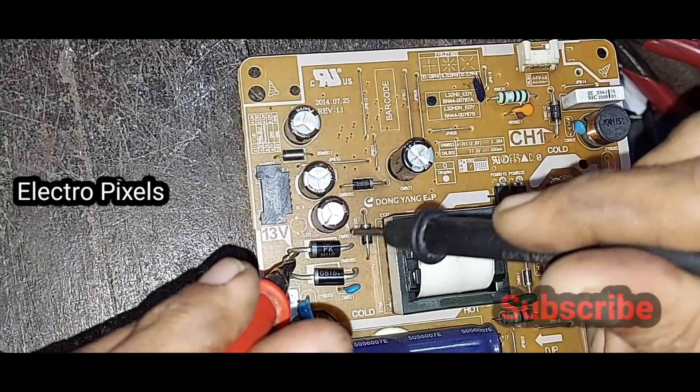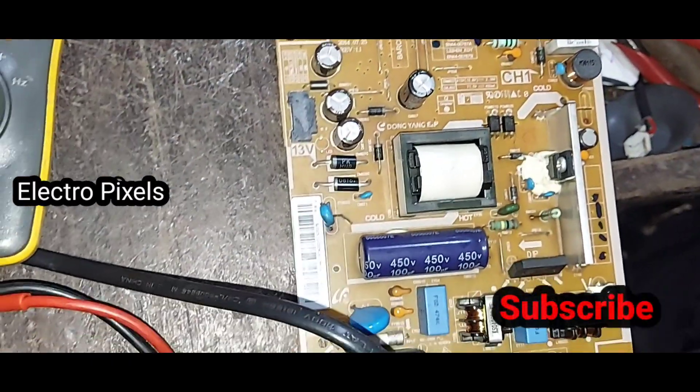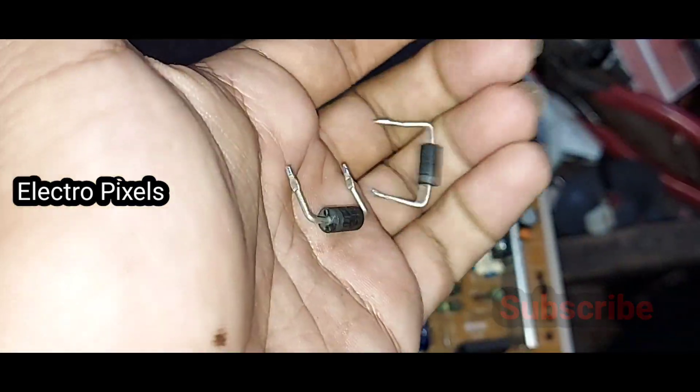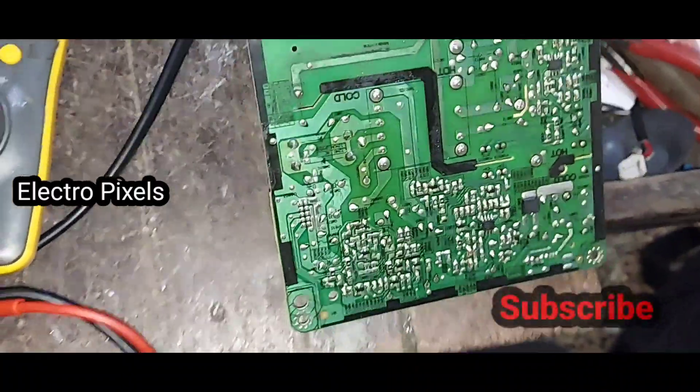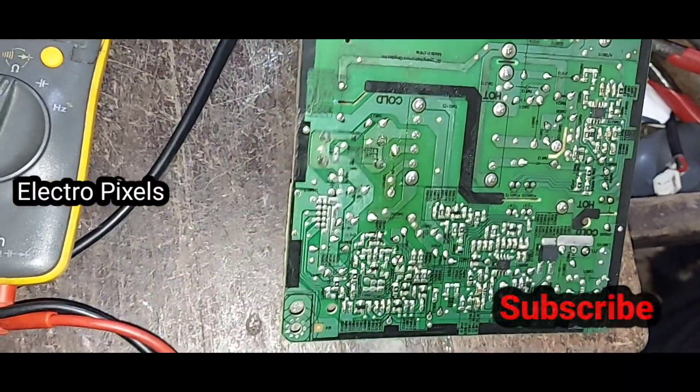The shorting has been removed from the power supply board. You can see the old faulty diodes in my hand. Now let's power it on and check the voltage.